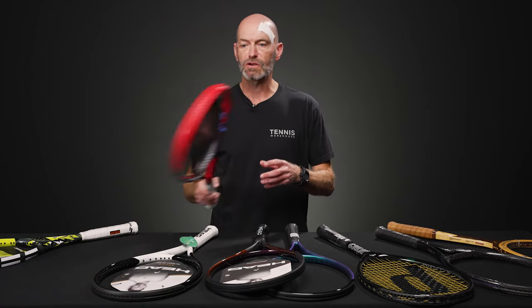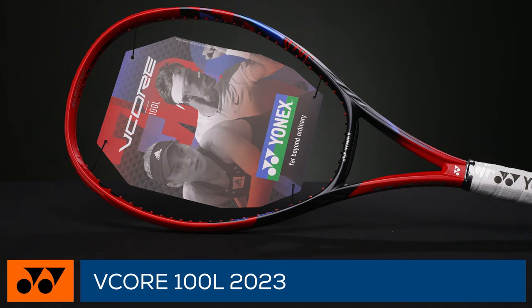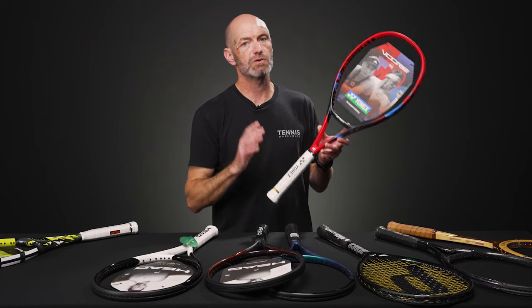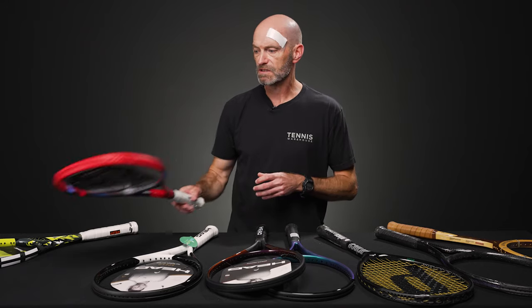Much in the same vein, you can get the Vecor 100L. Nice modern frame design, very spin friendly, just like the Pure Aero, great playing racket, but in the L weight — gives you a ton of room to tinker and tailor that to your own desired spec.